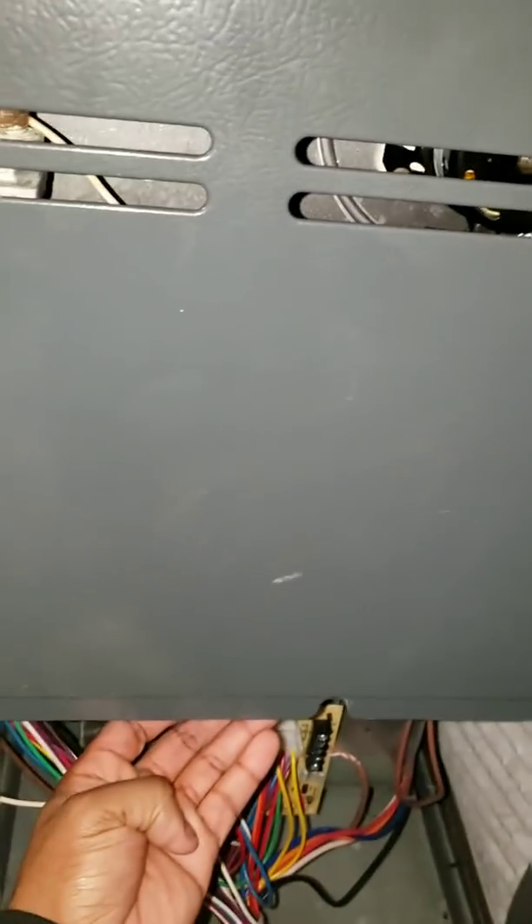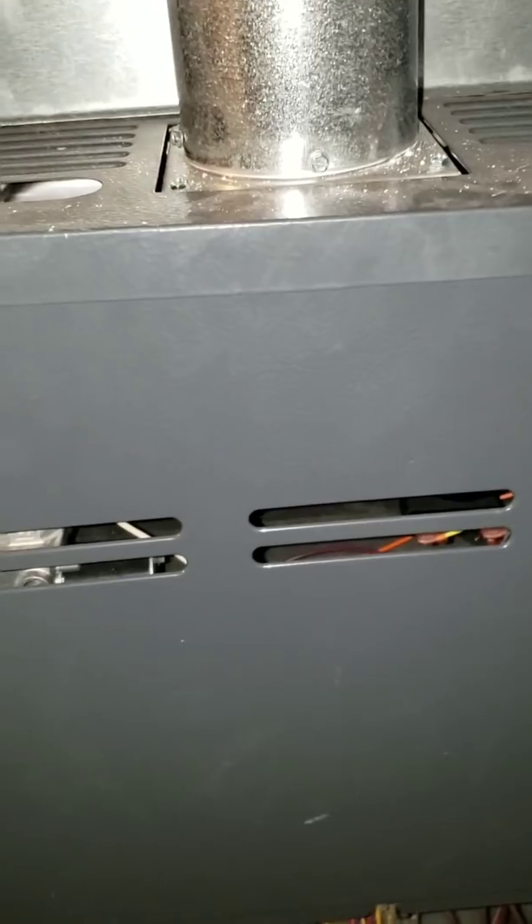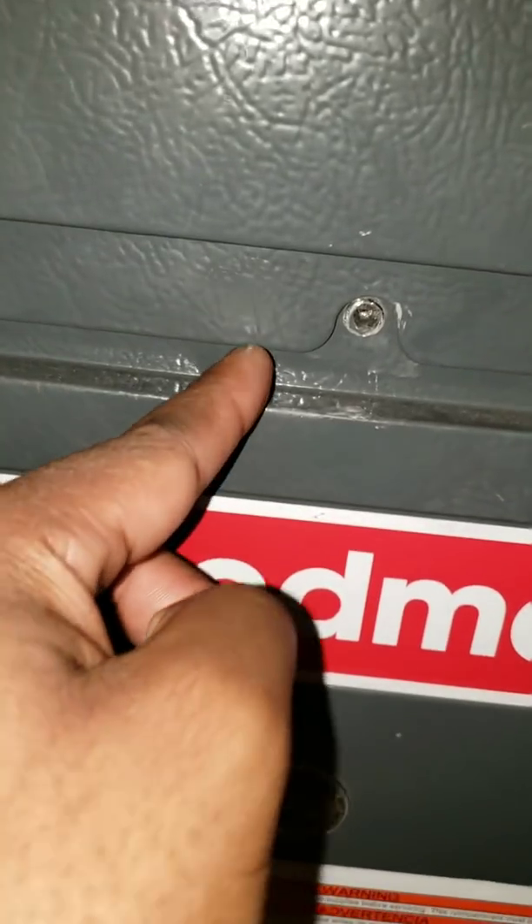I got the top panel back on — no screws required, just line it up and push it up in there. Now let's put the bottom panel back on. Make sure the bottom panel is behind the top panel flap so you can line the screws up perfectly. It's probably best to put the bottom one on first, then the top — the top holds itself up, and the bottom is where the screws go. But I'm by myself, so I do what works.